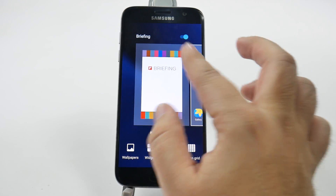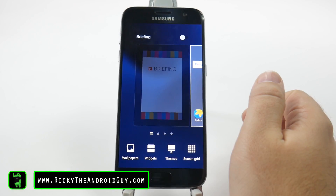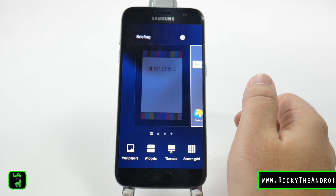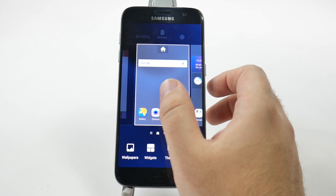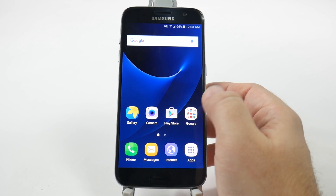The second thing we're going to do is we're going to pinch to zoom. We're going to swipe over and we're going to turn briefing off. This is an annoyance — most people typically don't like it anyway. So taking it off just helps and that'll make the home screen process a bit better.